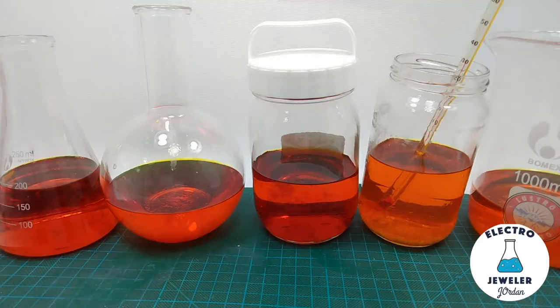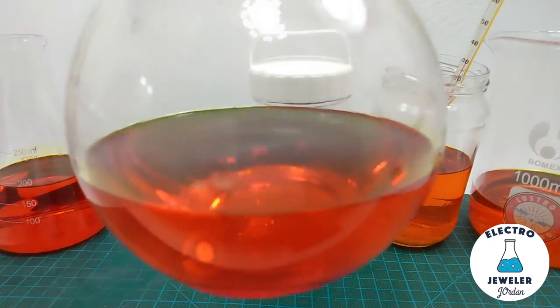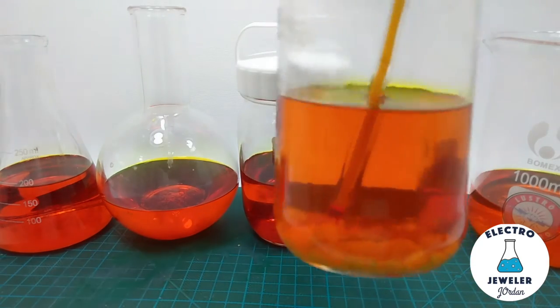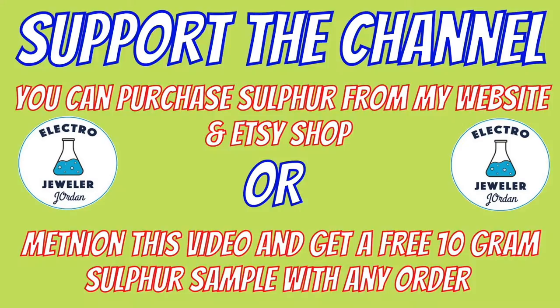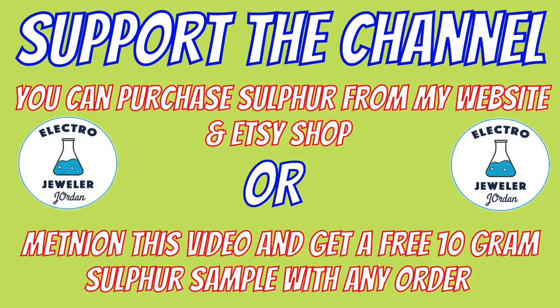12 hours later — these have all been sitting for at least 12 hours and the sulfur is pretty much 100% dissolved. Please note that I only did the reaction in the lab glassware and not in the mason jars. They may have cracked as they were not designed for this, but they're great for storage. Please support the channel and say hi in the comments. Mention this video and get a free 10 gram sulfur sample with any purchase.